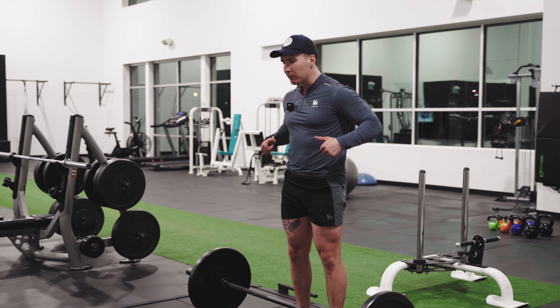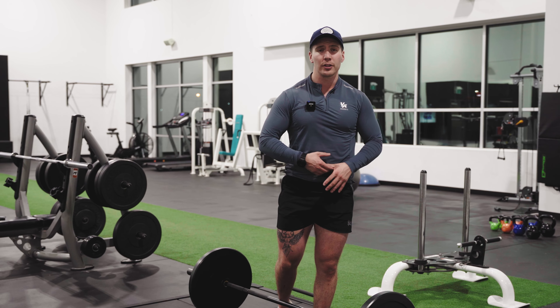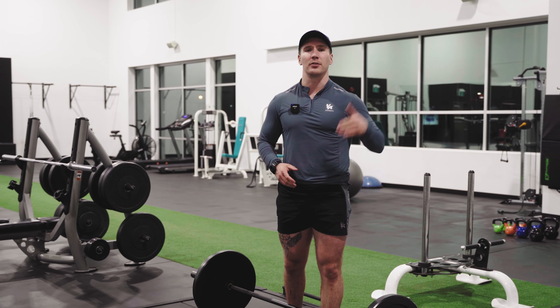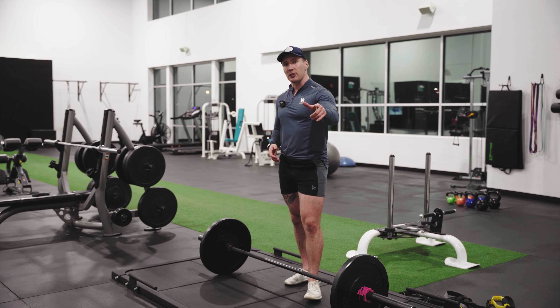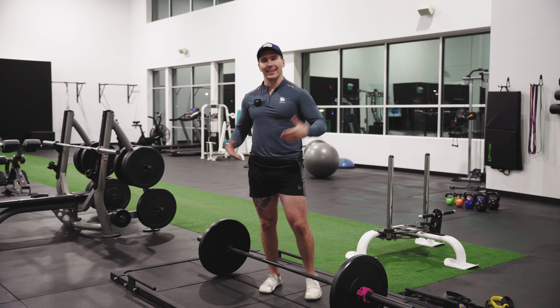Again, pulling right to your belly button, let it come back down. This is going to translate to better performance on the field — making big strong solo tackles and ripping through offensive linemen so you can get in the backfield. Make sure you take your video, post it in the huddle and tag me to get some feedback and critique. Let's go boys.